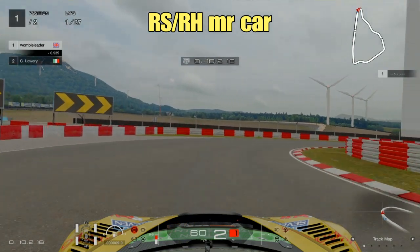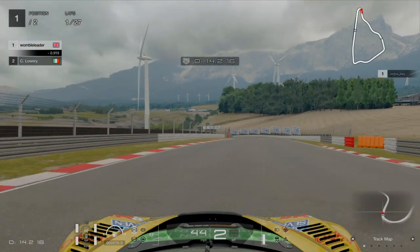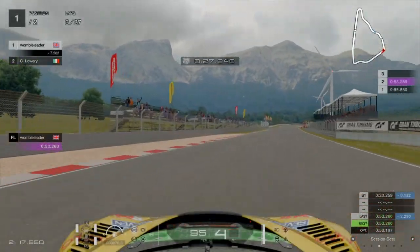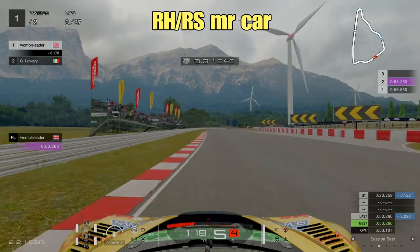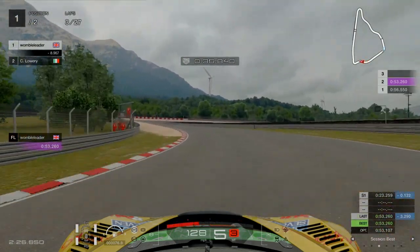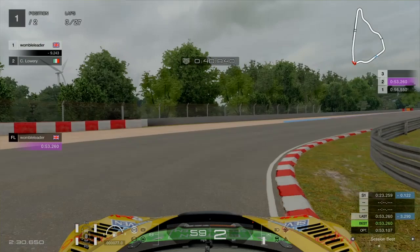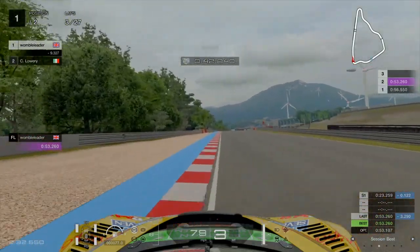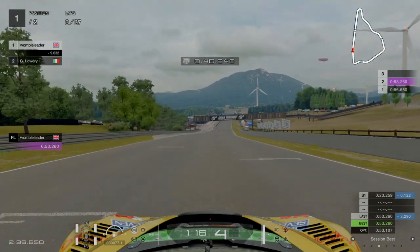First of all we're trying here — and when I knew this wasn't really going to work — was to try using the racing softs on the front with the racing hards on the rear. The car was always going to be very tricky to handle. I went off the track twice in two corners in succession, so at least for MR cars I'm going to rule out using the softs on the front and the hards on the rear, it's just too tricky.